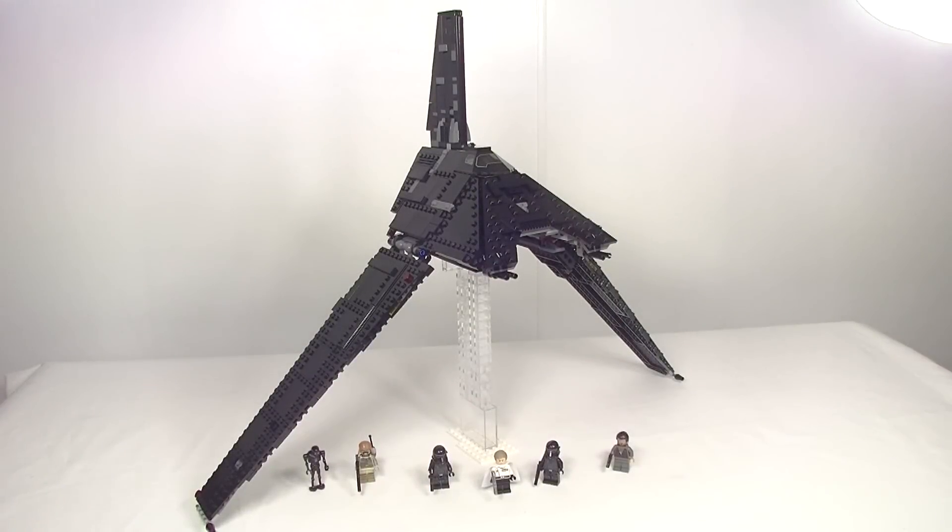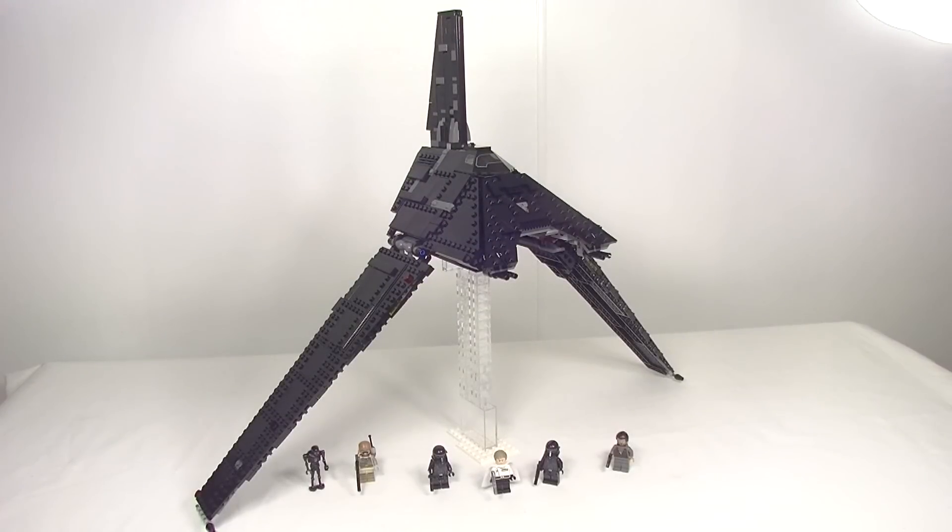G'day YouTube, Dan The Bricks here. Whatcha building? Well I've got another Rogue One set review for you guys today and it is set 75156 Krennic's Imperial Shuttle. It has 863 pieces, comes with six minifigs, it'll cost you 80 pound, 90 US, 100 euro and 140 Australian recommended retail.